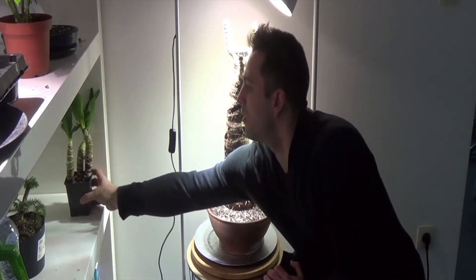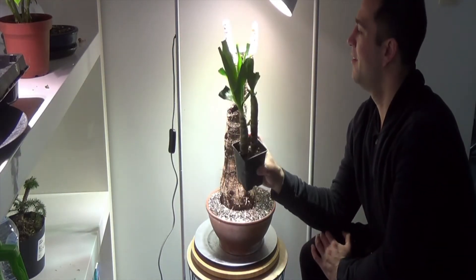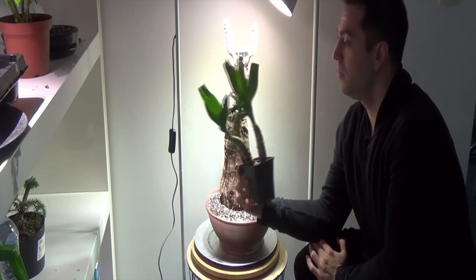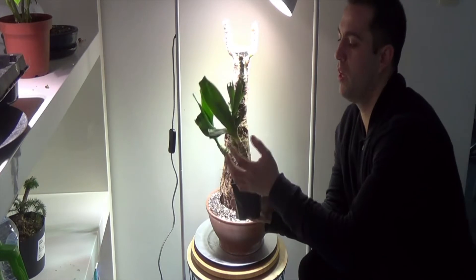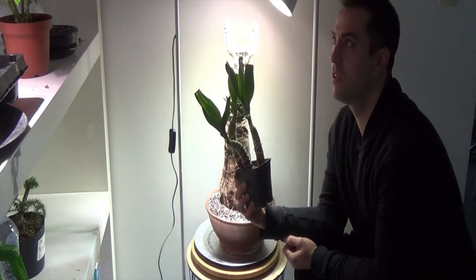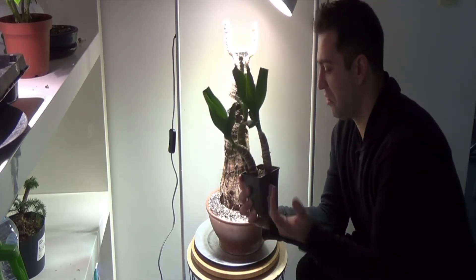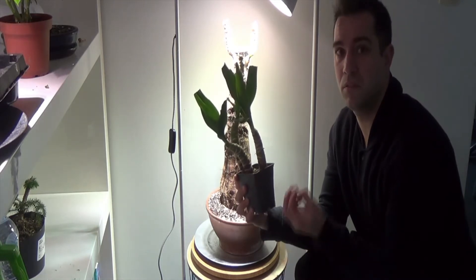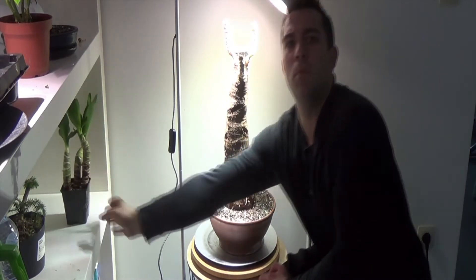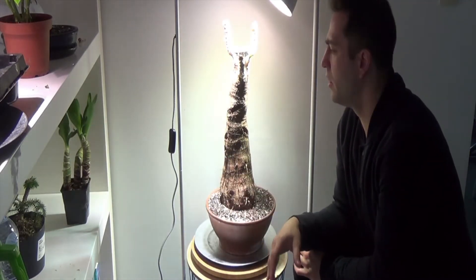These were the three tops I broke off. I just put them in soil — I didn't do anything to them, although I removed all the leaves. And look at this — about two months later it just started growing. I give it some water just from time to time, not all the time, because they don't like water that much. They like to be kind of dry, want to be left alone.